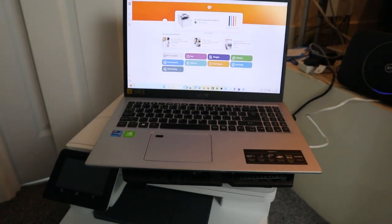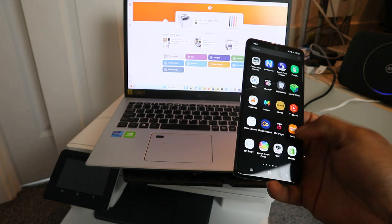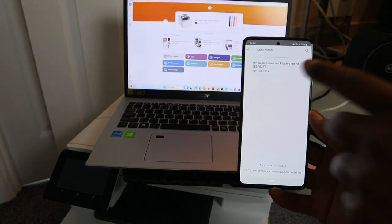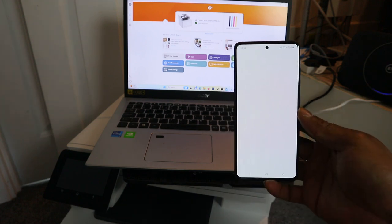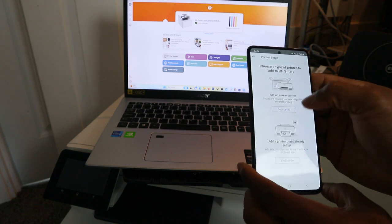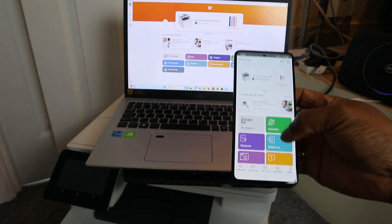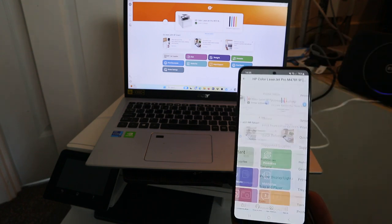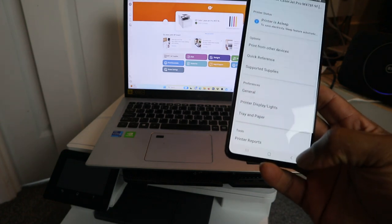The same thing applies if you want to use this printer from your mobile phone. Go to your mobile phone, connect it to the network, then open the HP Smart App. The printer is available — HP Color LaserJet Pro M478f/9f — click on it. Select Add a Printer, then 'Add a printer already on the network.' The printer is ready, so you can now use this printer from your mobile device. If you're happy with this tutorial, please like, share, and subscribe — it helps the channel.